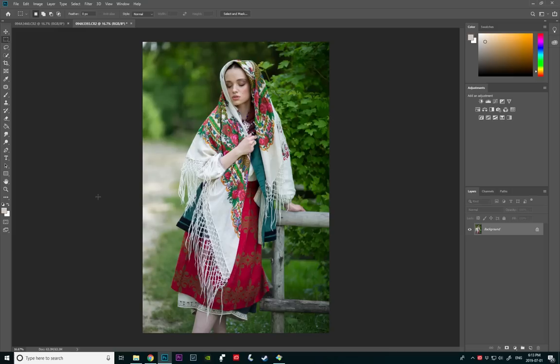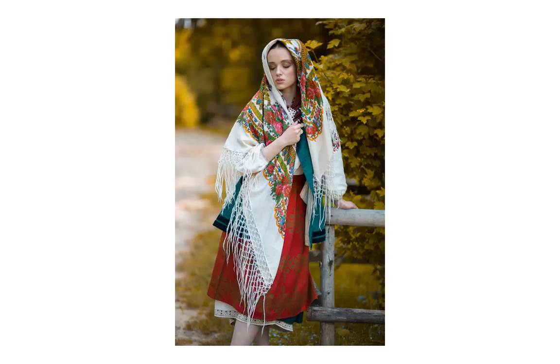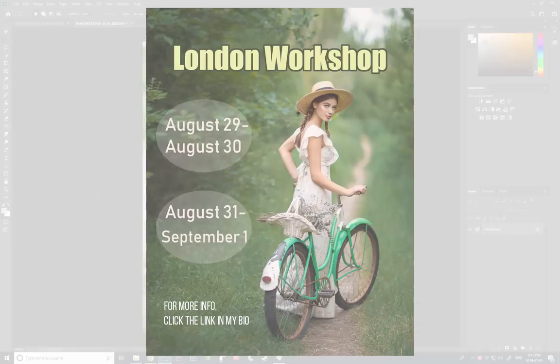Hey guys, Irene here. Welcome back to my YouTube channel. Today I have a Photoshop tutorial for you guys. I'm going to show you how I easily transform the greens in the image. I've been posting a lot of images with lots of different variations of green and a lot of you guys have been asking me how I do that, so that's what I'm going to show you today.